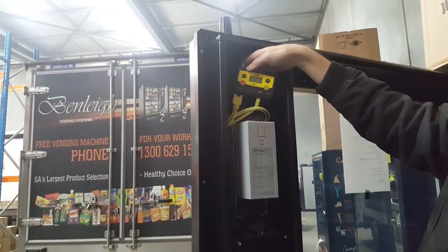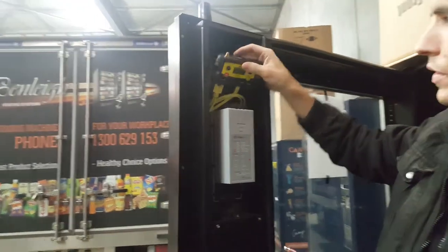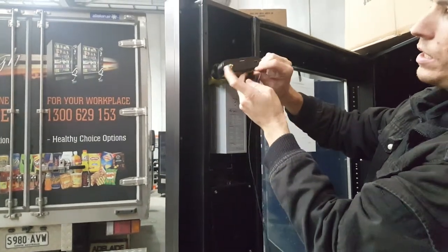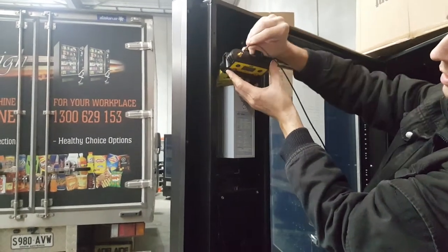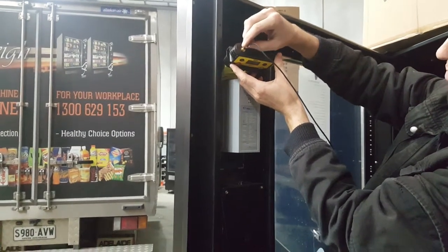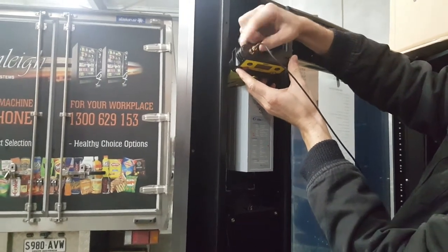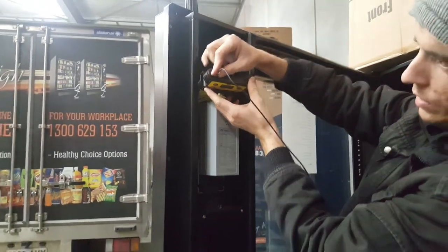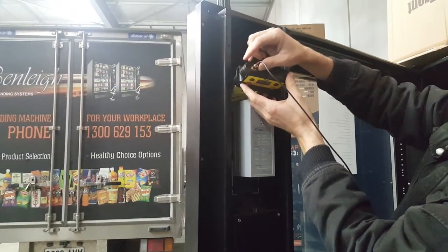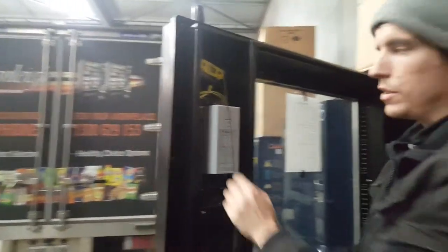The DTU is attached only with magnets and should pull off fairly easily. This connector will connect to the golden connector at the top of the DTU. To connect this, simply slide the connector over the start of the gold plug and then begin to gently screw the plug into place. This shouldn't be done too tight otherwise it may damage the antenna. Once in place, you can simply replace the DTU and it should now be ready for use.